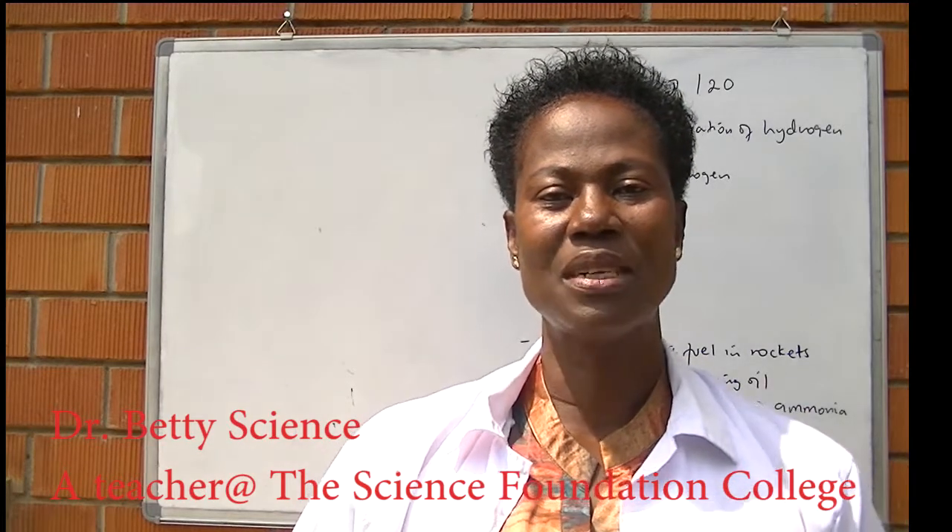Good morning, viewers. I'm teacher Betty, the chemistry teacher, continuing with the laboratory preparation of gases.